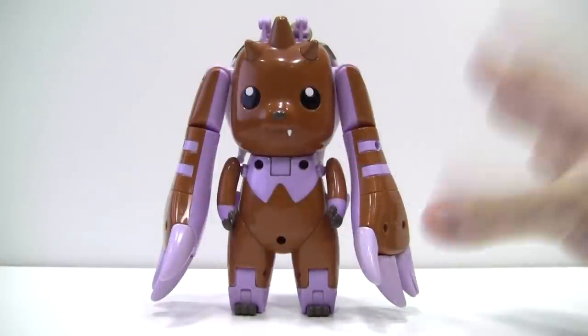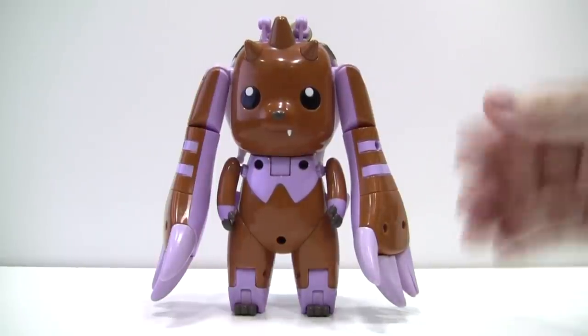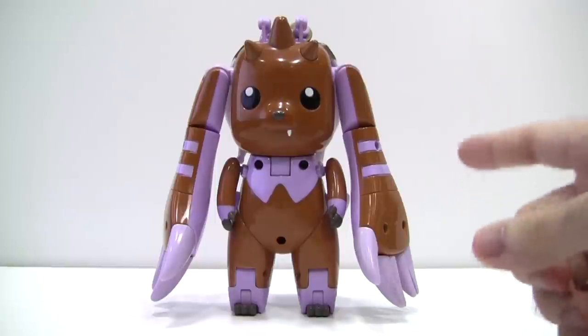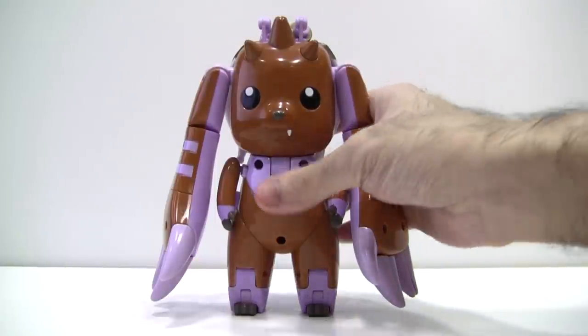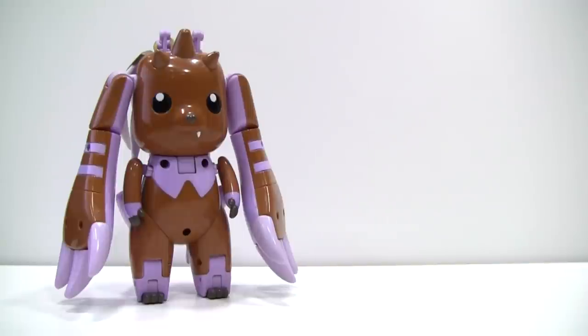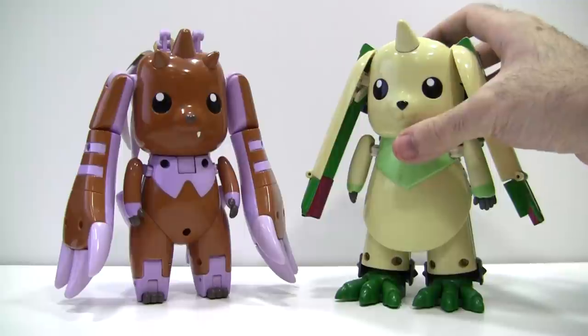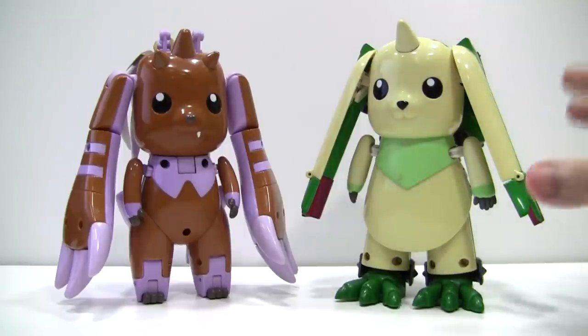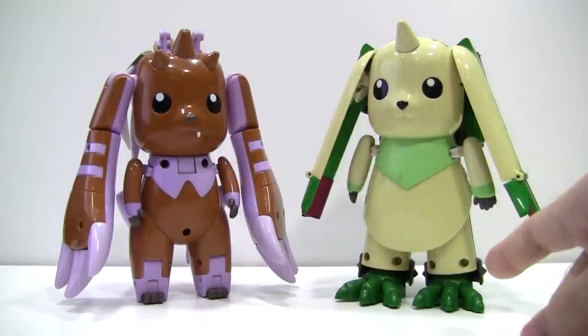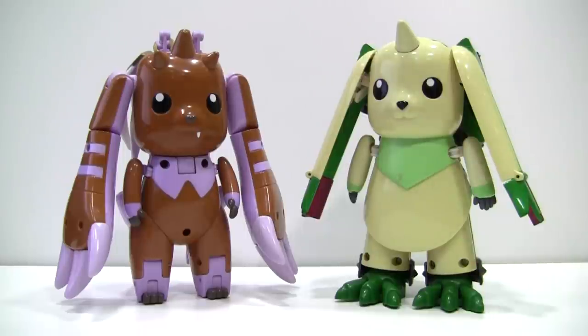Lopmon is one of my favorite Digimon personality-wise on the show, and it's great to actually have a physical representation of him. He doesn't really look 100% accurate to the show model, which was a bit more horizontally broad, but it's fine in its own way. One of the things I have to give the designers credit for is taking the time and effort to make Lopmon and Terriermon look as close to each other as possible in toy form, despite their significantly different transformations. Save for maybe a hinge or two, these figures don't share a single part — now that's what I call impressive.